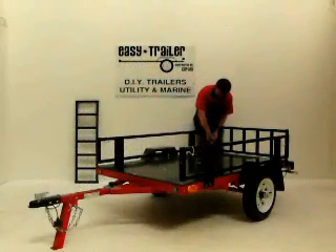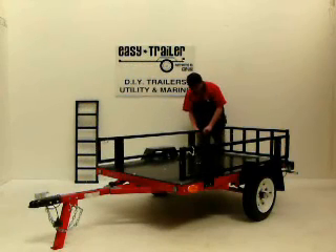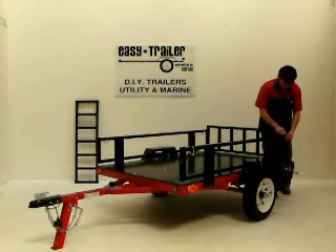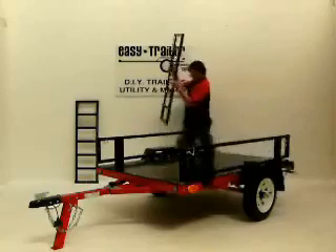The rear ramp gate is secured in the same way as the front gate. Remove the quick pins from each side of the ramp gate and attach them to a part of the rail sides. Remove the rear gate ramp and store it against the wall.